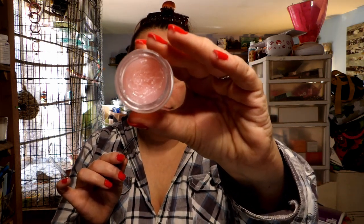The second thing I want to talk about is my Hello Kitty lip scrub, which is this one right here. It's called a peppermint cookie lip scrub. This is what it looks like, and I don't know what the ingredients are, but holy camoly, I think it works so good.